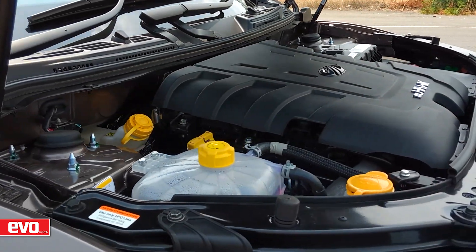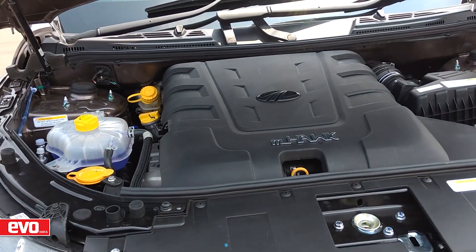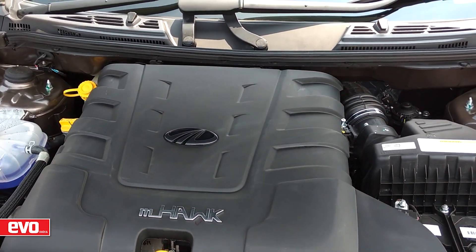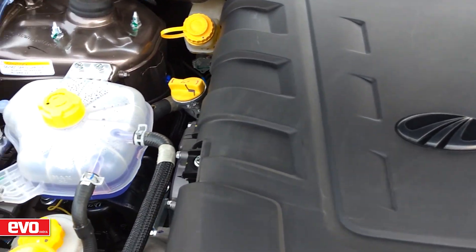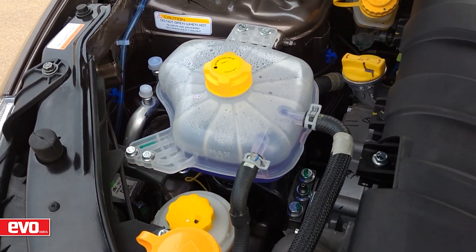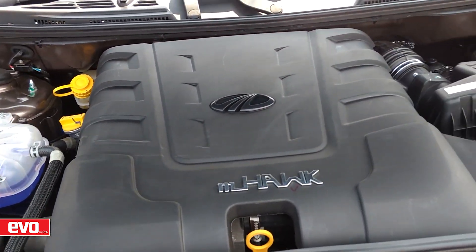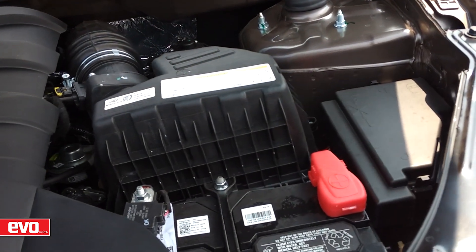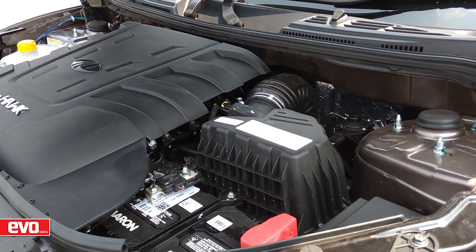Power continues to come from the old 2.2-litre M-Hawk turbo diesel unit, but with a remapped ECU that ensures an increased output of 155 bhp and 360 Nm of torque — a bump up of 15 bhp and 30 Nm. Mahindra says that the engine's new electrically actuated variable geometry turbo enhances throttle response. The petrol engine remains untouched.